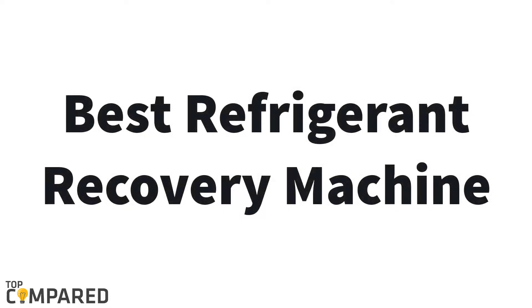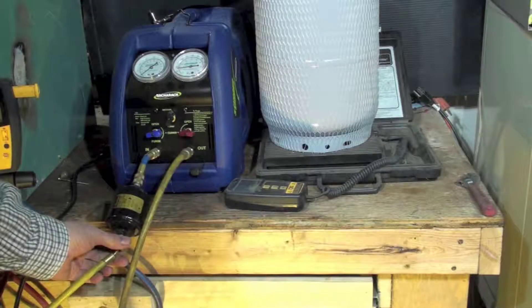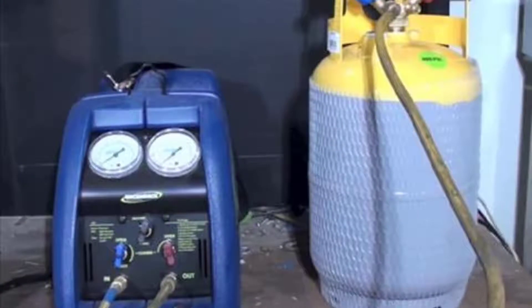Hello guys, today I am introducing BESS refrigerant recovery machines. A refrigerant is a substance used for refrigeration in commercial cooling devices. It is what keeps your food cool in your fridge and keeps you cool in your car and home.